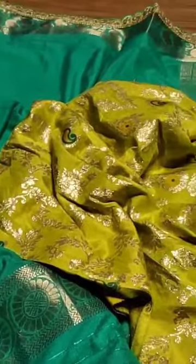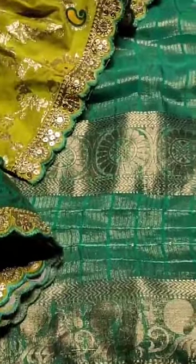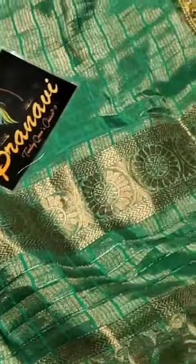The color combination is very good — sea green with pista green color combination. It is a rare and unique color combination. There is contrast ground weaving along with cut work.